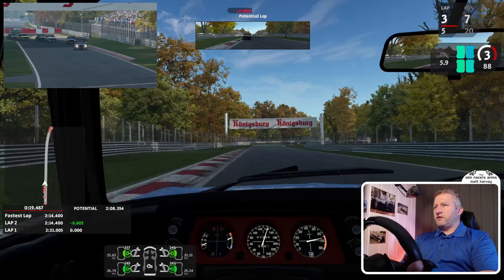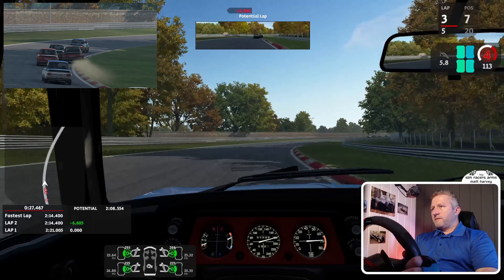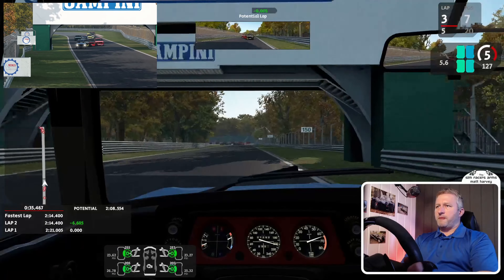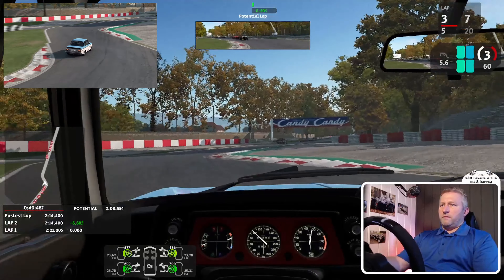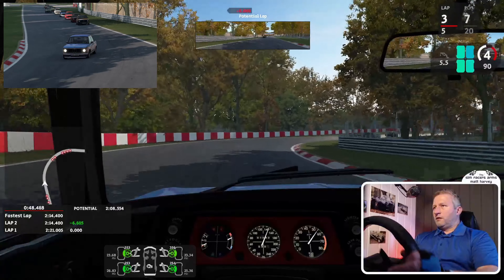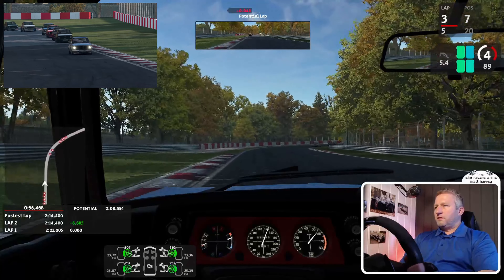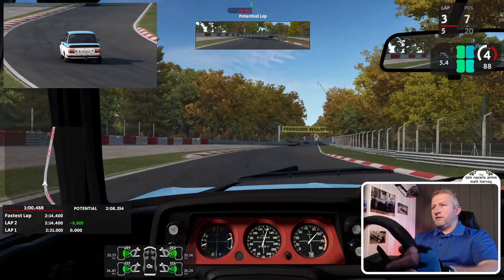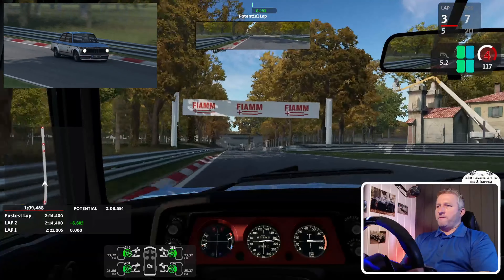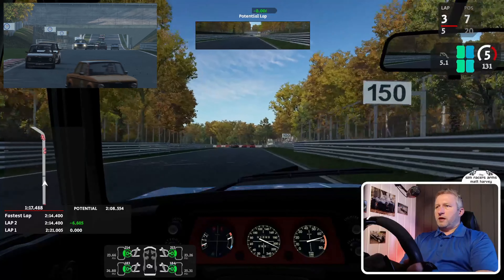I definitely prefer this layout for the slower cars — that double chicane at the start is really nice. You've got some nice curb-hopping you can do. The Lesmos can be a little bit tricky in these cars with understeer. The second Lesmo is definitely quicker in this version; I'm not quite sure why it feels so quick, I don't think it's changed that much over the years.